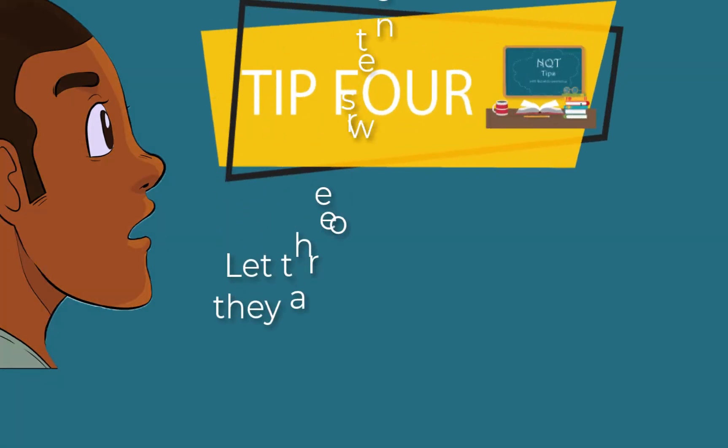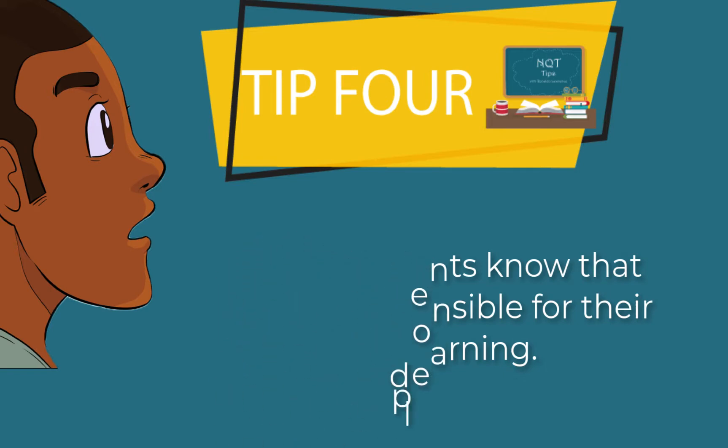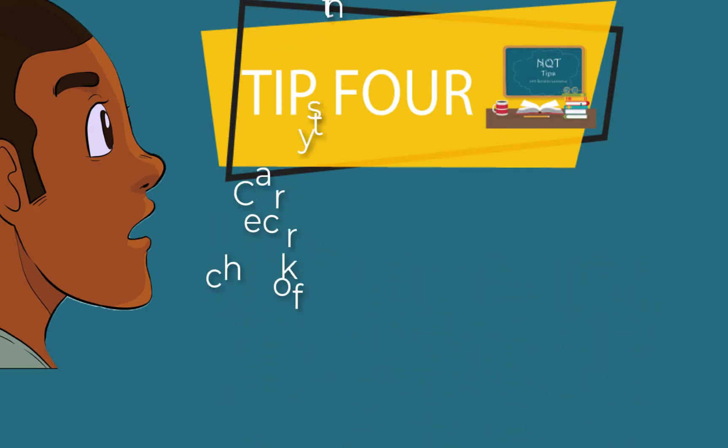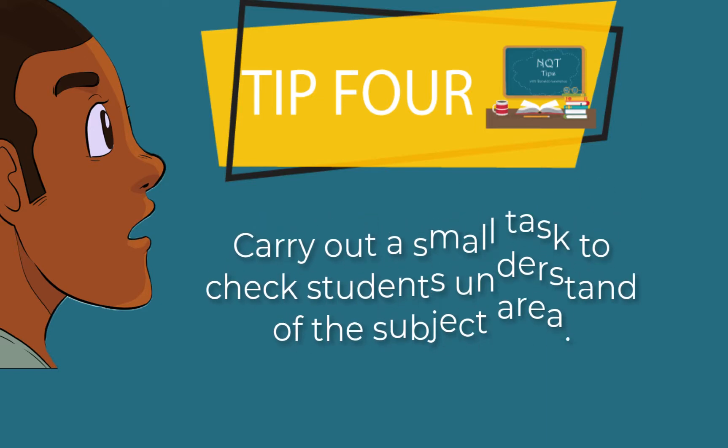From day one, let the students know that they're responsible for their own learning. The first week, I tend to do a small task so you can see the quality of the students' work and you can see the commitment that they have towards their work.